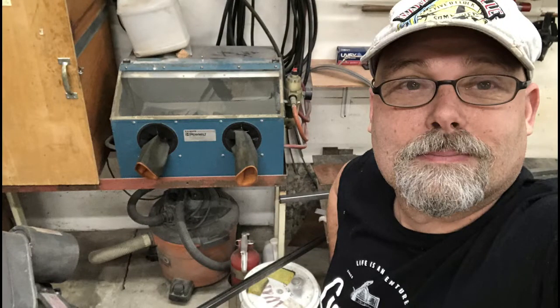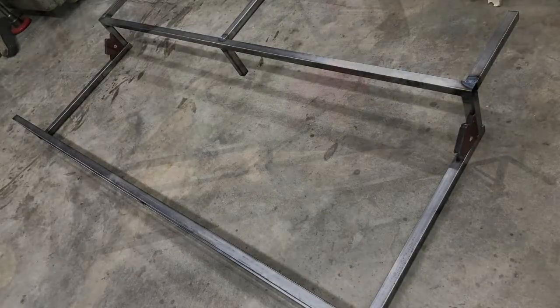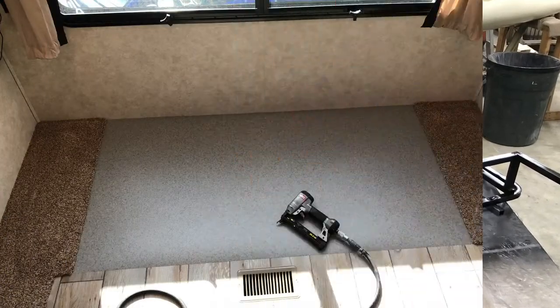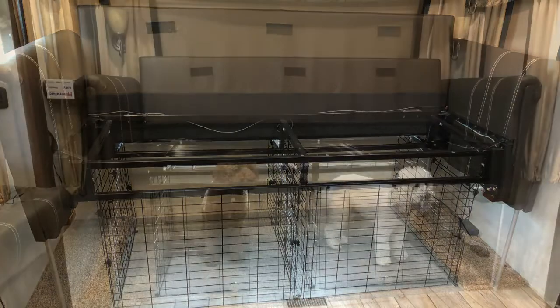Since the fold-out mattress frame interior was removed, a new frame had to be constructed from steel. After laying the floor, I reassembled the couch and then began constructing the metal wire frame that was going to be used to make the kennels.